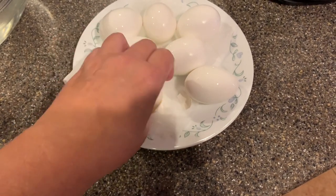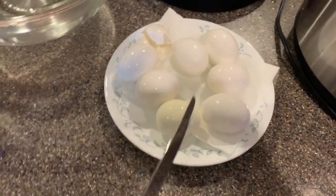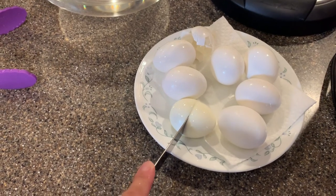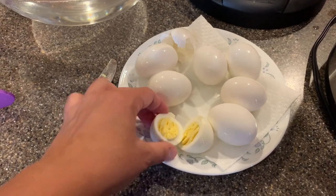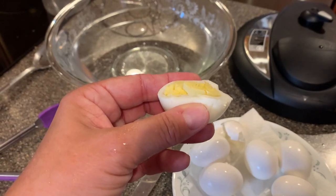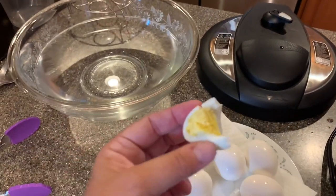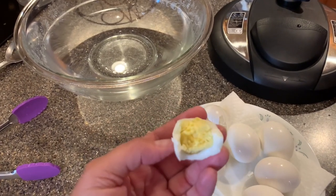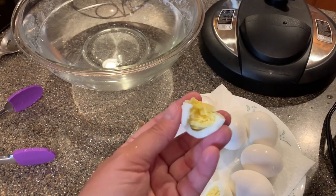I'm going to wash it off and here we go — voilà! How's that? Almost my favorite when it's still a little warm in the middle. You guys, perfect hard-boiled eggs — I'm telling you!